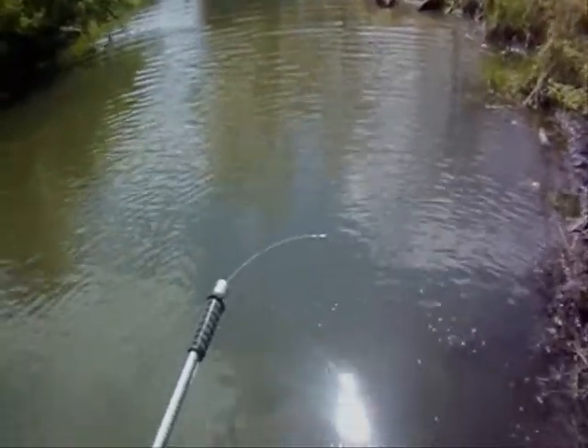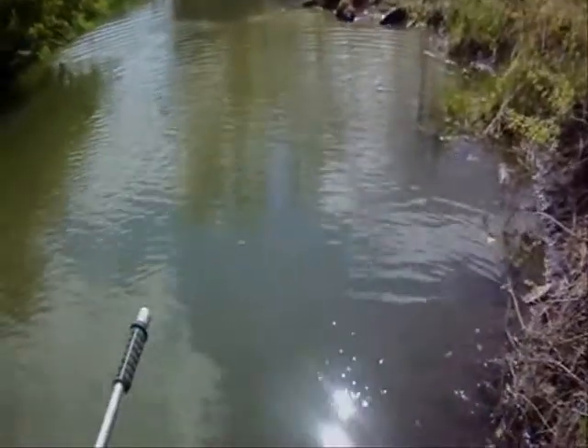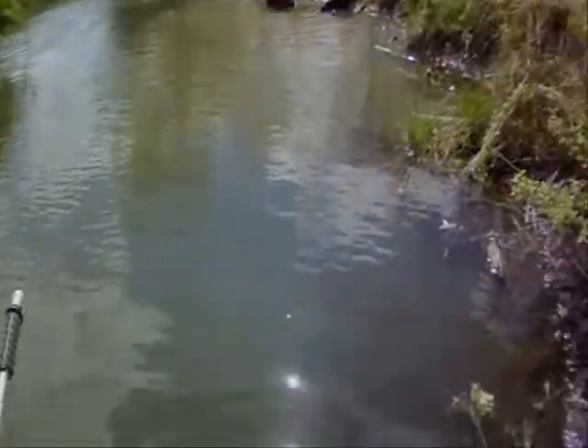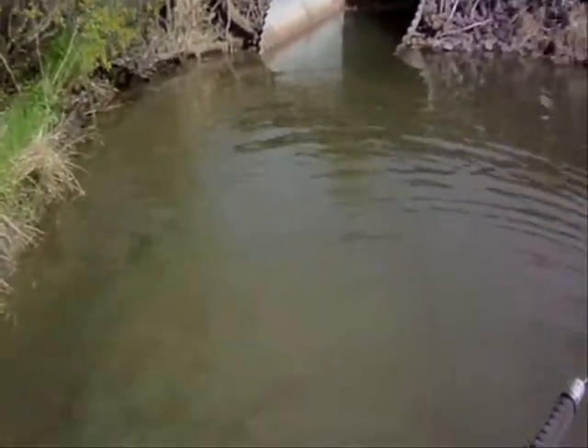Set this job up yesterday for beavers. Hopefully you can see him right there, caught in a cable restraint. Got to get him out of there. There's the dam right over there in that culvert pipe.